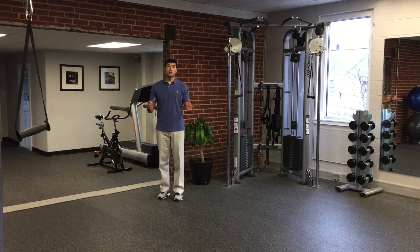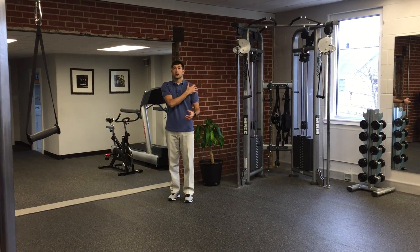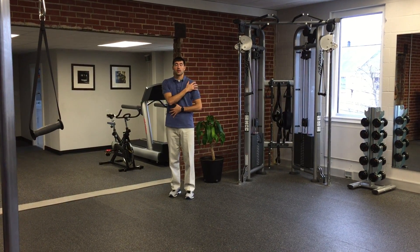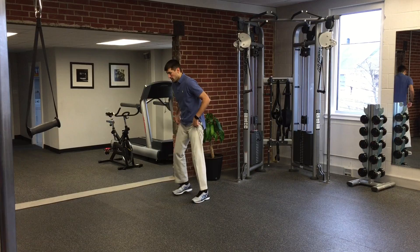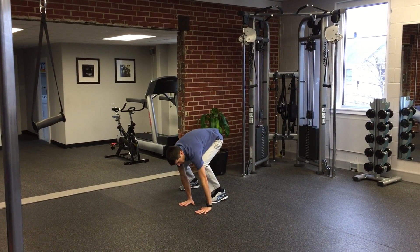I'm going to show you a few animal exercises that I think are really valuable for strengthening your shoulder and your core. The first is the monkey walk. You're going to get down into a squat pose like this and put both hands on the floor.